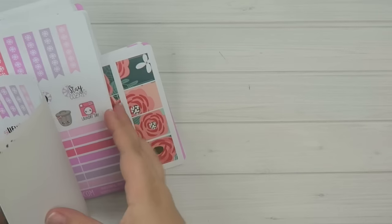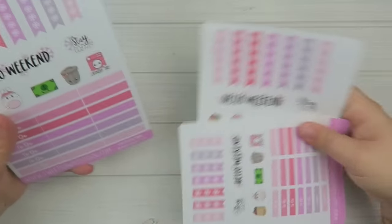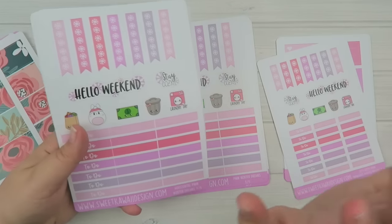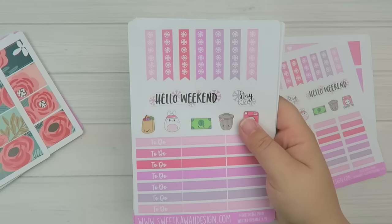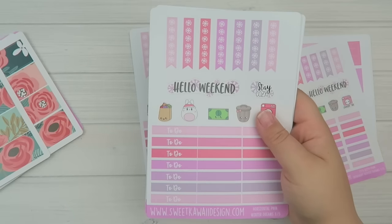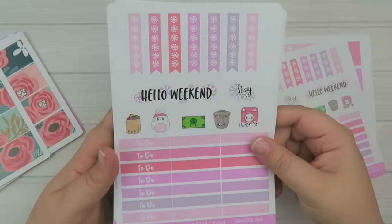The first one I'll get out of the way — it's a kit. It is the Winter Dreams kit. I did something similar in a mystery kit, but it was different tones — it was more blues and things like that. So I thought I would switch it up slightly and go with a fun kind of pinky tone.